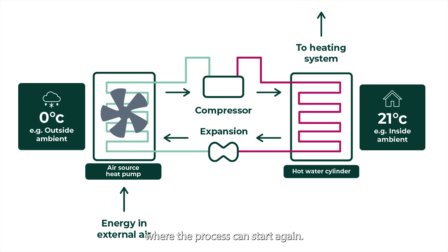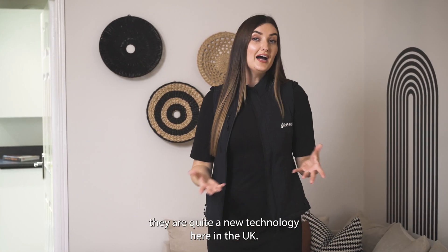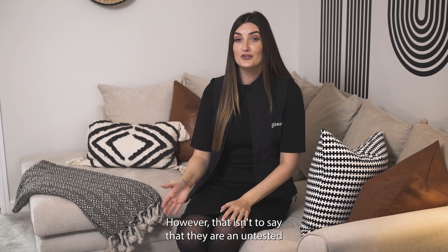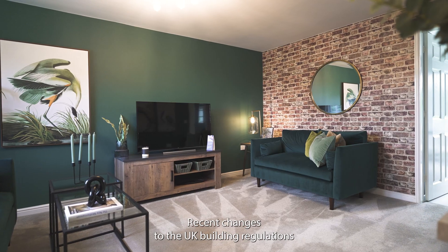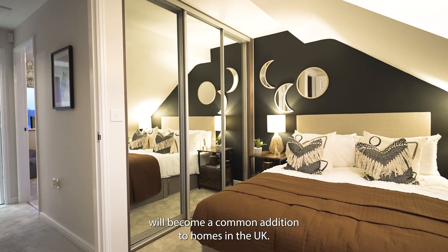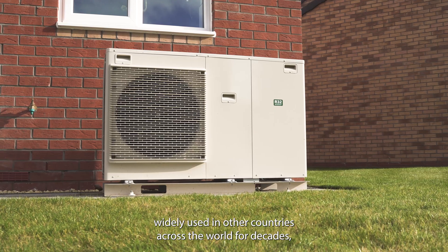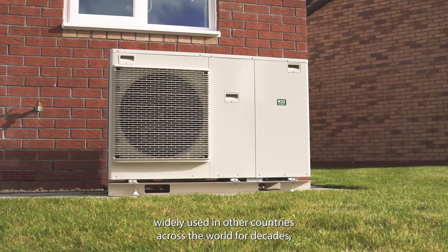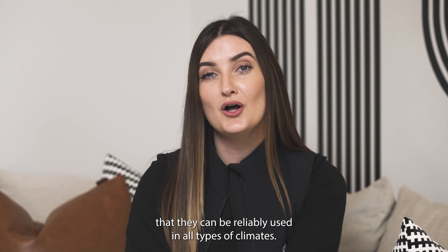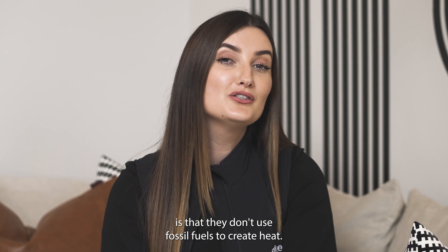Whilst you may have heard of air source heat pumps previously, they are quite a new technology here in the UK. However, that isn't to say that they are an untested or experimental technology. Recent changes to UK building regulations means that over the next few years heat pumps will become a common addition to homes in the UK. In fact, air source heat pumps have been widely used in other countries across the world for decades, including Sweden, Japan, and France, which goes to show that they can be reliably used in all types of climates.